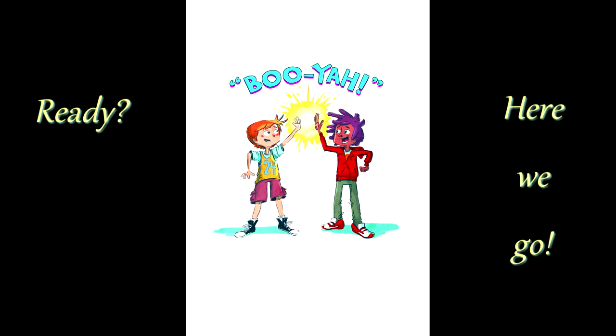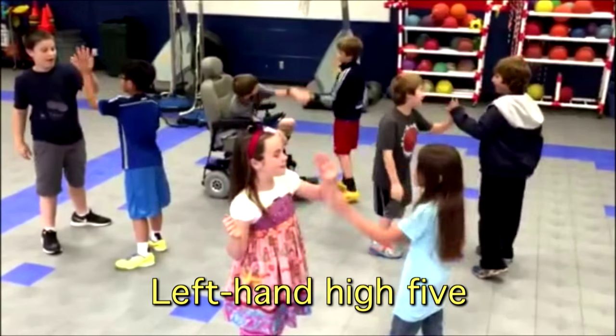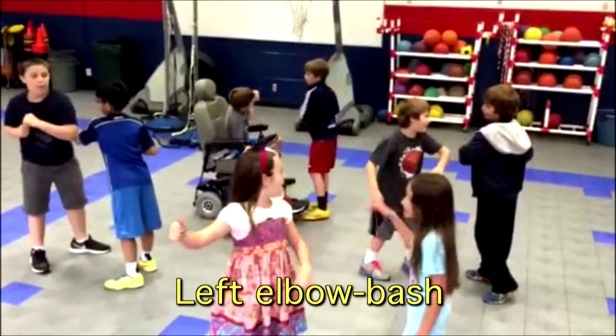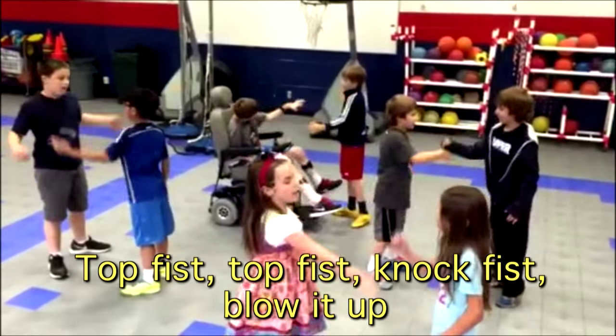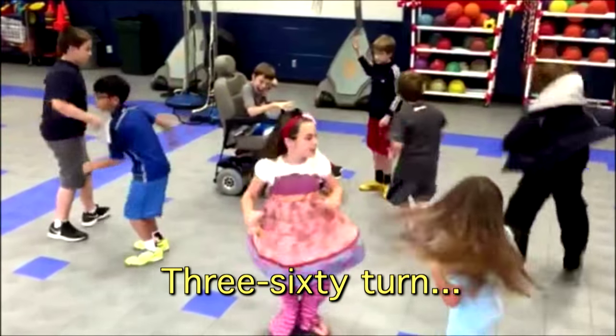All ready? Here we go one more time. Right hand high, left hand high, right elbow bash, left elbow bash, right hand slap, left hand slap, top this, top this, knock this, pull it up, 360 burn.